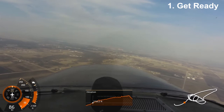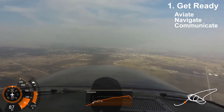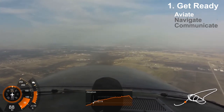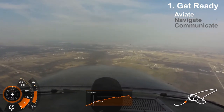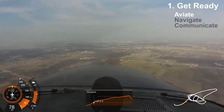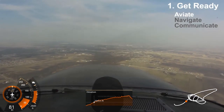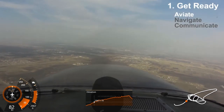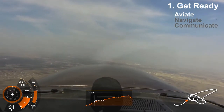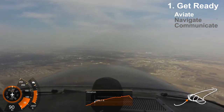Step one: get ready. Aviate, navigate, communicate — that's what pilots are trained to do, and that's what you're going to do. Aviate: learn the controls and what they do. You need to know three controls and two instruments. First things first, grab the yoke — that's the most important control. You have complete control of the airplane now. Keep it straight and level. You don't want to be going nose up or nose down. Keep your eyes outside the cockpit — are you climbing? Are you left or right? Are you up or down? Correct so that you get straight and level.